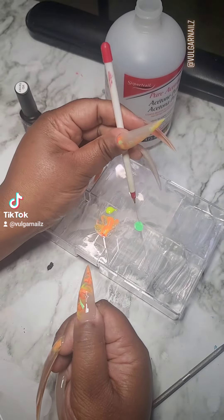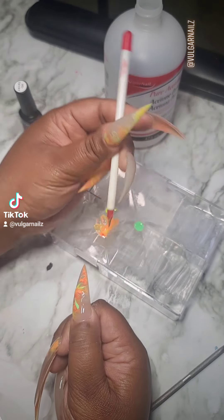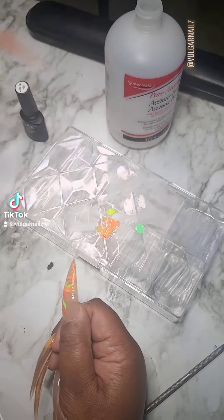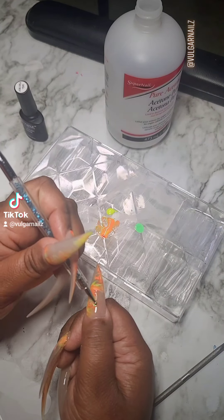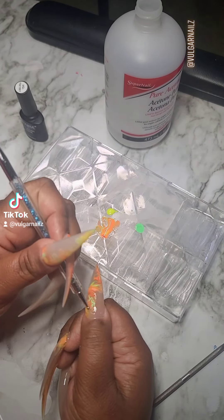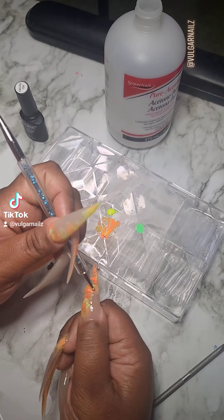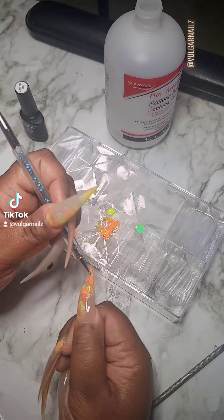Put it in all the spaces where you want it to be highlighted, get your dotting tool, and then mix it in — swirl it again. You don't have to swirl it this much, but I knew what I was doing. This is how I wanted it to go, so you do what you feel like with your hands.